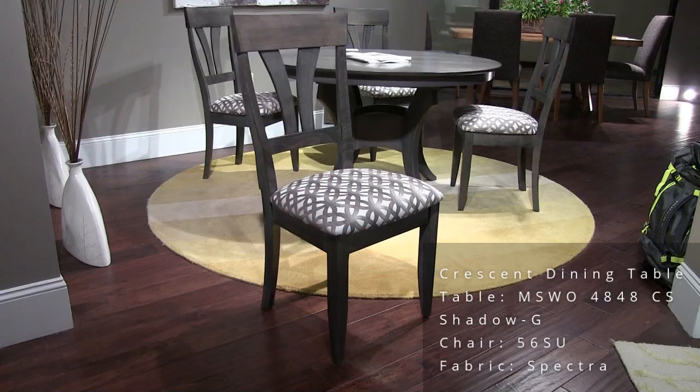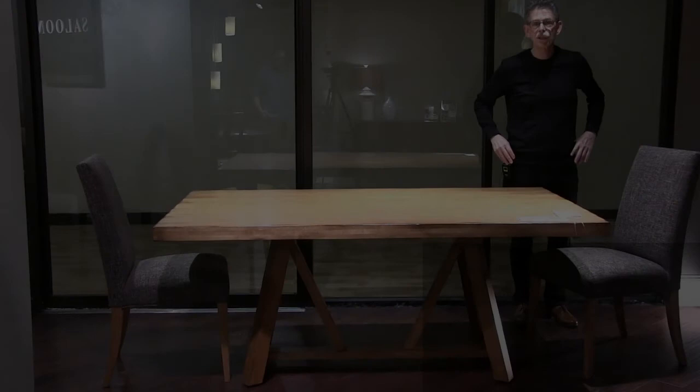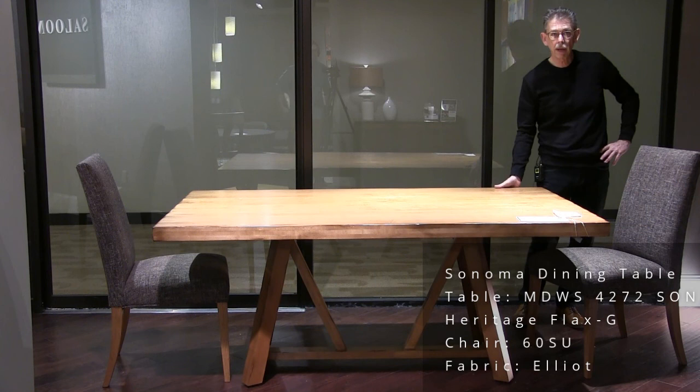This is Sonoma. The table size here is 42 by 72, it's got the Mondo edge, and the color is Heritage Flax. This is our model 60 chair, and the fabric name is Elliot.